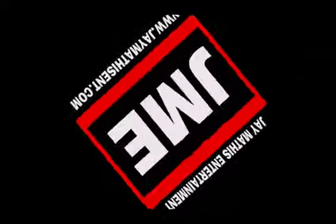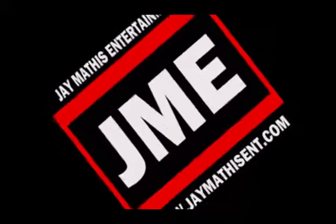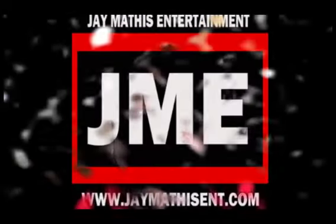You're rocking with DJ Mathis. What's going on YouTube? DJ Mathis, warmly known as DJ Cash Money. It's a story about the name change — we'll get to that in a minute.